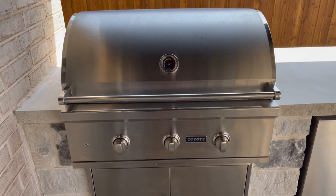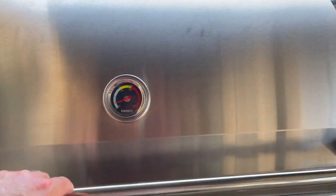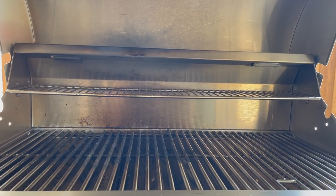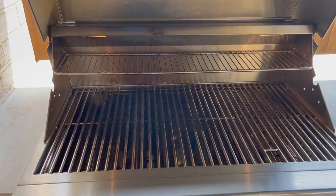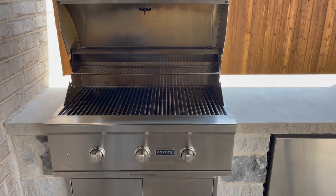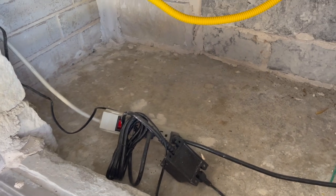A cool feature is there's a little button over here you can push, and that turns on the lights inside the grill. So at night when you're cooking a steak or whatever you got cooking on the grill, you can turn that on and it helps you see a little bit better. That plugs into the wall, so if you want that light feature, you're going to need some sort of power source. You can see it's plugged into an outlet under there.